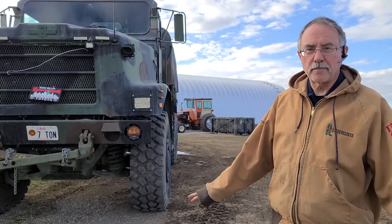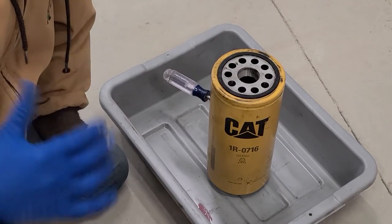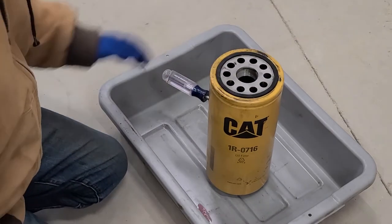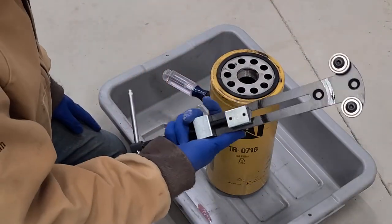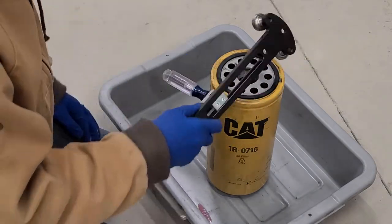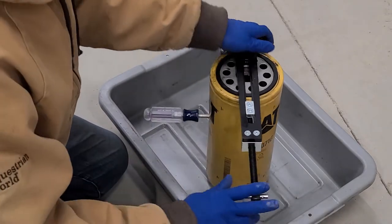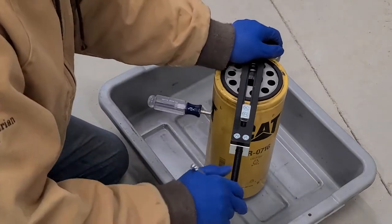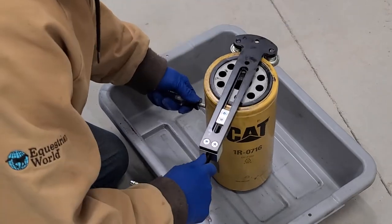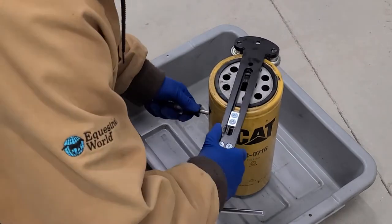I've moved inside because it's cold out there. I've got my filter here and I bought a wrench to cut open the oil filter — I just got that on Amazon. I also drove a screwdriver through the filter so I'm able to hold the filter while I'm turning the cutter around.